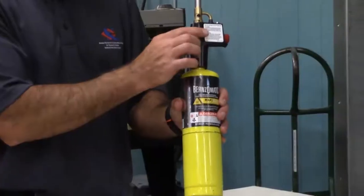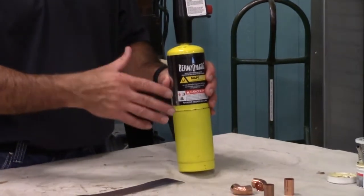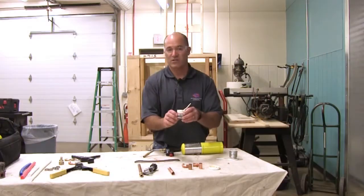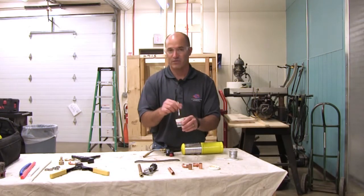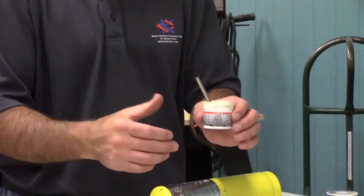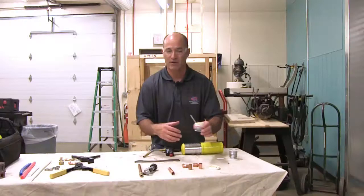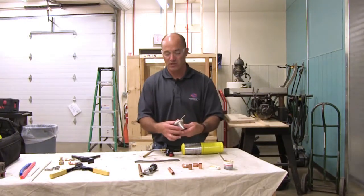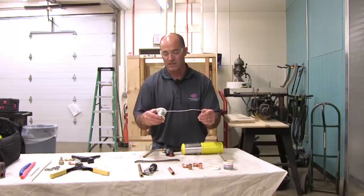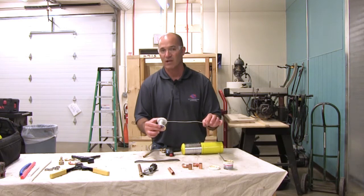You need a torch — an auto torch with map gas. Map gas burns hotter than propane, so it heats up the pipe a little bit faster so you can complete your project faster. You also need flux and a flux brush. The flux goes on to the pipe when you start to solder — it's a cleaner that helps clean the pipe as you solder and heat up. Then we have our solder — it's lead free solder, and we use this to actually assemble and put the copper lines together.